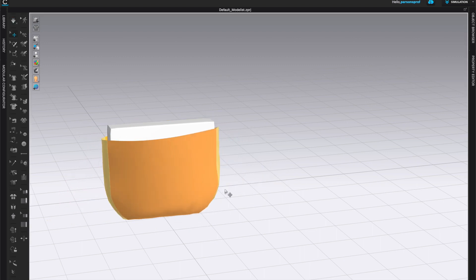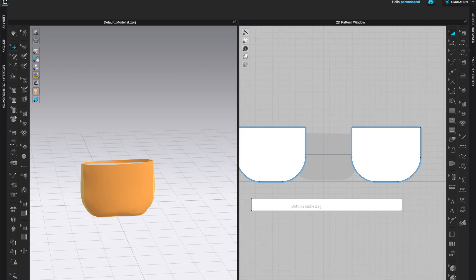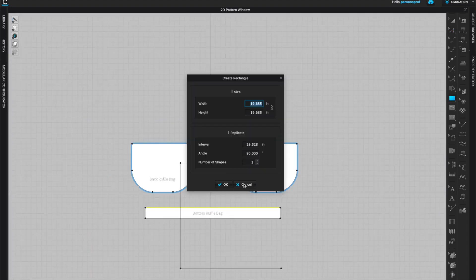I'm ready to hit simulate and you can see the shape stays up nicely. At this point I also want to organize and name my patterns, so I'll come to the pattern annotation tool — that's capital A — and give each pattern piece a name: front, back, bottom. This is crucial when you have pockets or multiple pieces that look exactly the same.